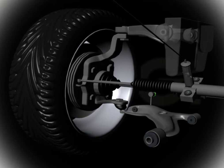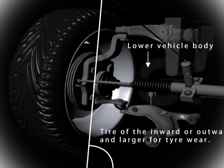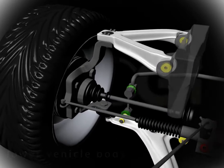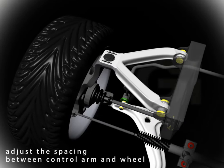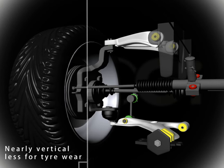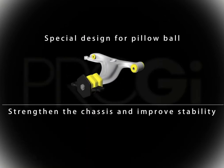If the bushing of the control arm is rubber, then modifying your suspension, lowering your car, or increasing wheel diameter will lead to excess roll and incline within the wheels, as well as causing problems with wheel caster. Using Pro-G's poly control arm allows adjustments to be made within wheel camber, caster, and alignment.